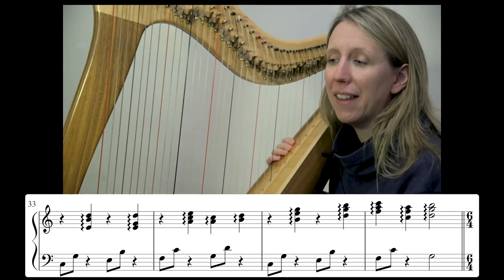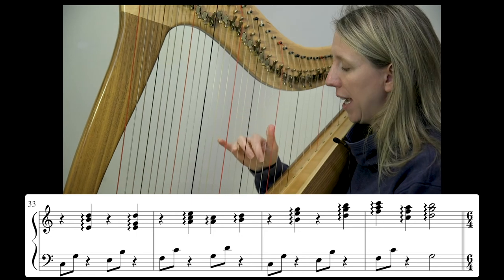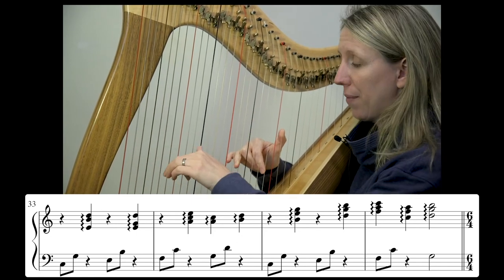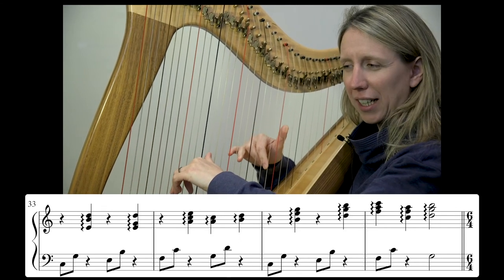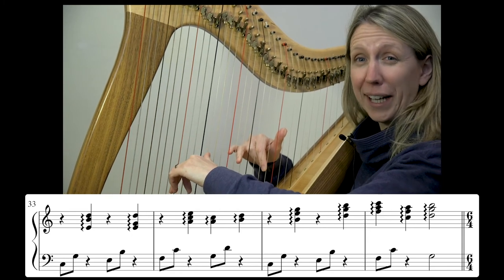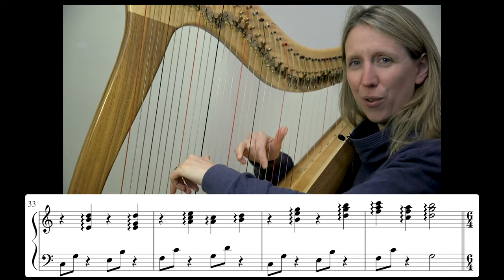Now we'll put the whole line together starting back at bar 33. Remember, this is the same as how yesterday started — same left hand, just the quavers changing at the end of the second bar. Don't panic, just go with it. You're fine. Here we go — three and four and.